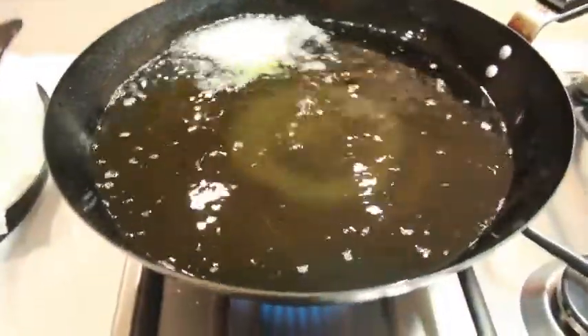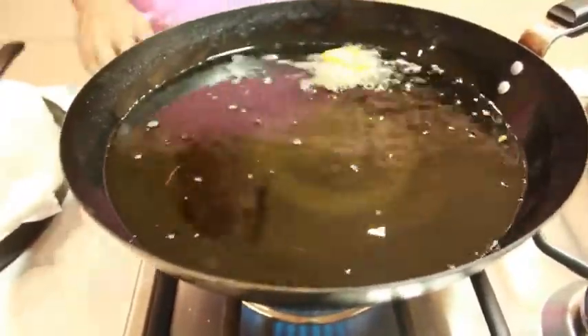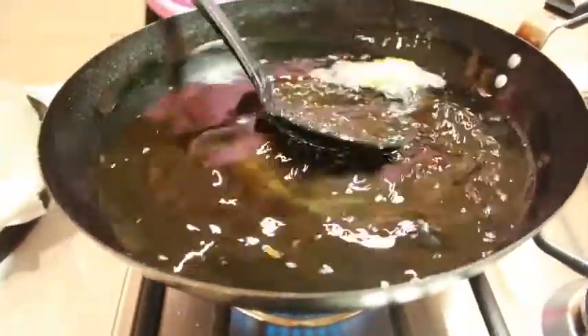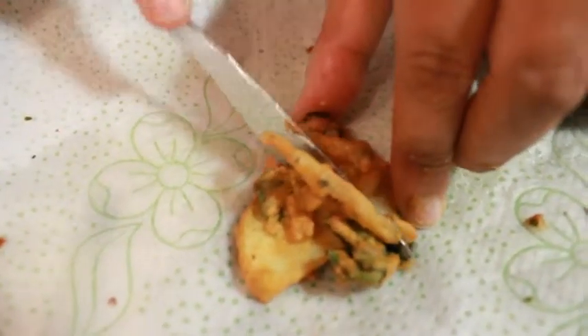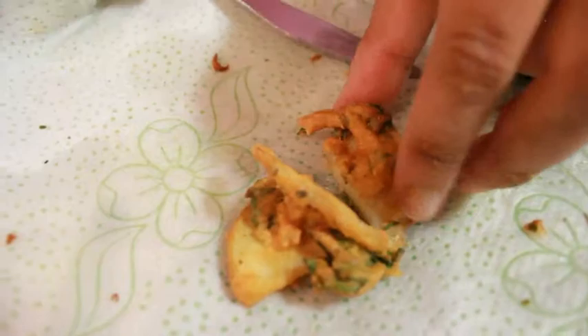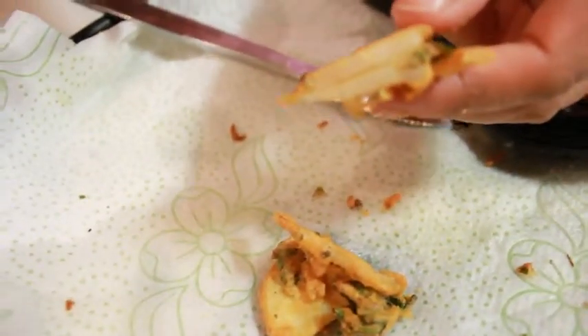Then take a bunch of mixture into your hand and slowly drop it into the hot oil. Be careful as it does spit. This is a tester piece to make sure that the salt and chilli proportions are correct. Now my dad is going to try a piece.